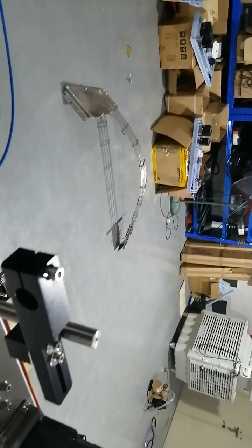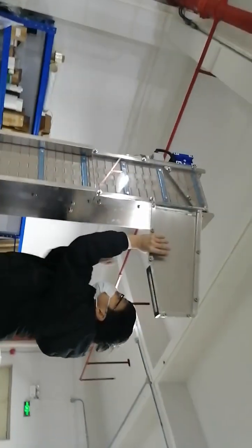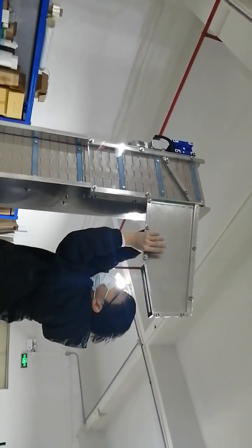Take out the small bottle feeding chest, and then change the big bottle part back. Now first is the part on top.